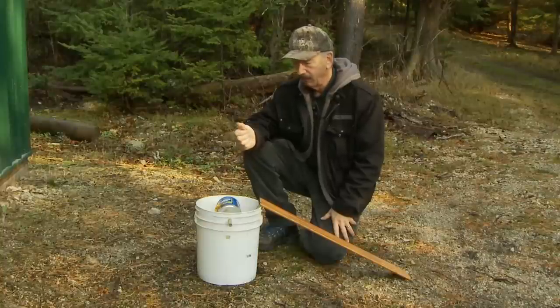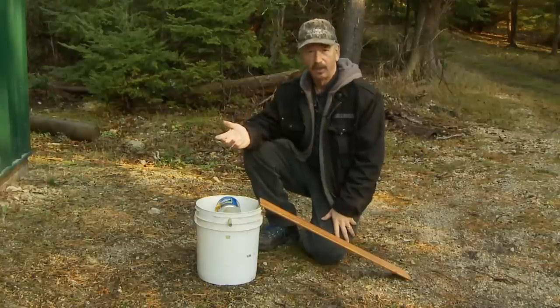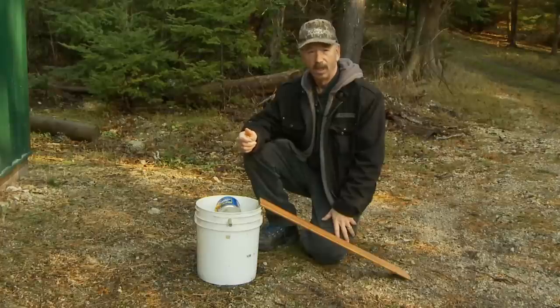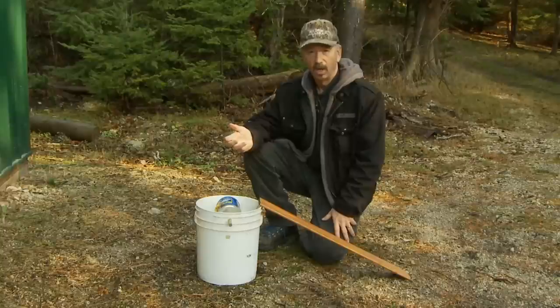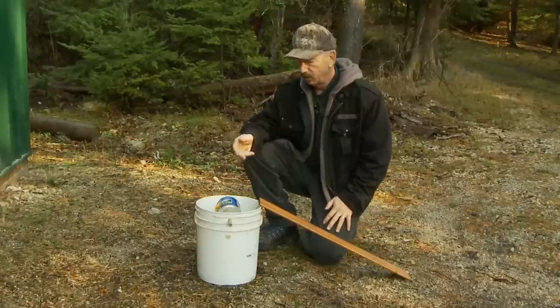I've used snap traps — the Victor traps — they work good, but you only catch one mouse at a time. The plastic ones where they go in and the trap door closes, I've never had much luck with those. The poisons work pretty well, but the problem is owls, eagles, and other animals will get that mouse after he's died, eat it, and they could also die or get very sick.